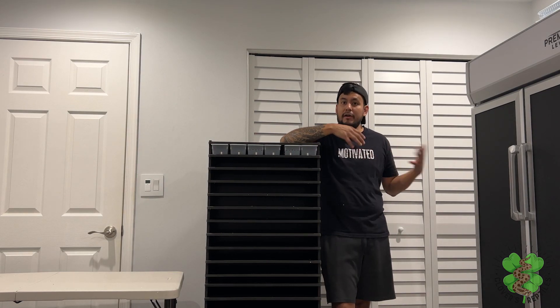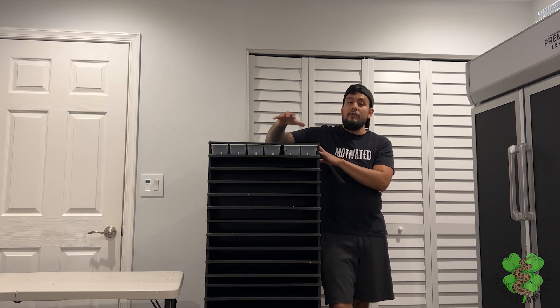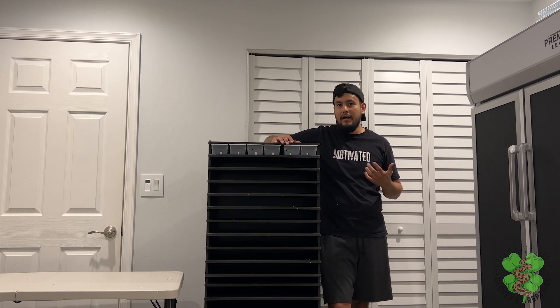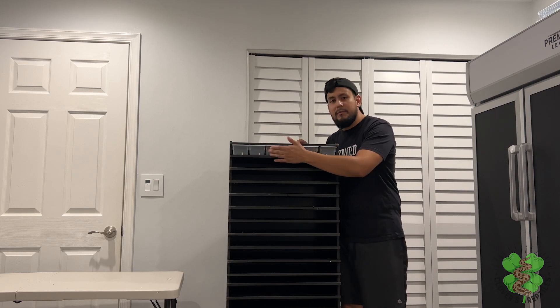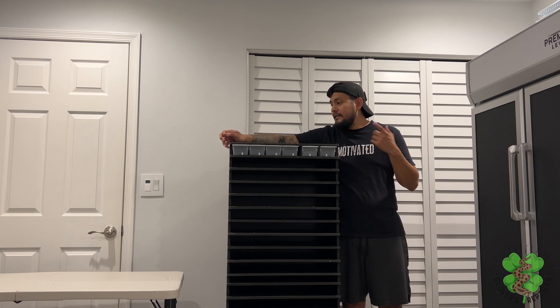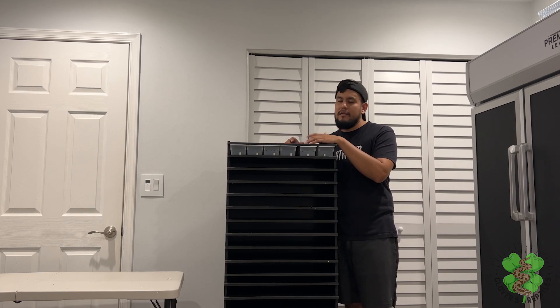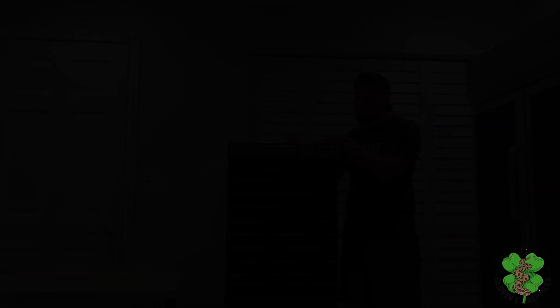I'll give it a quick unboxing and build rating. For packaging, like Ava said, it's a 10 out of 10 — every piece came in perfectly intact, no cracks, no dents, nothing. For building, also a 10 out of 10. It was pretty simple. You might need two helpers like I did, but we put it together in between 30 and 40 minutes. It's just following the instructions, sliding in the shelves, and putting the screws in.